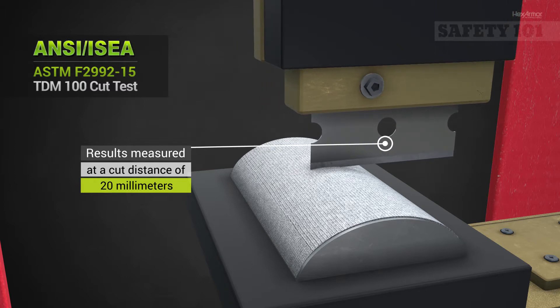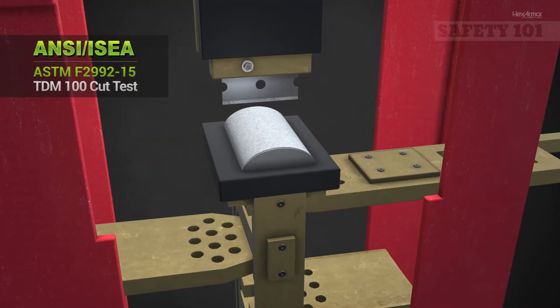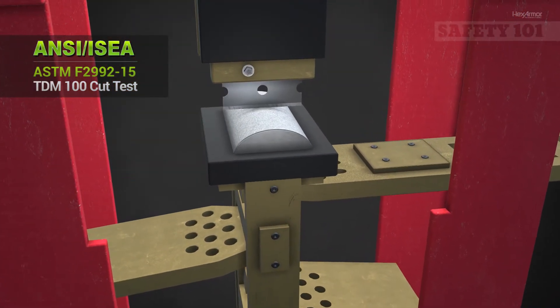After each cut, the blade is replaced with a new blade, and weight in grams is added. This process is repeated until cut-through is achieved at the target distance.